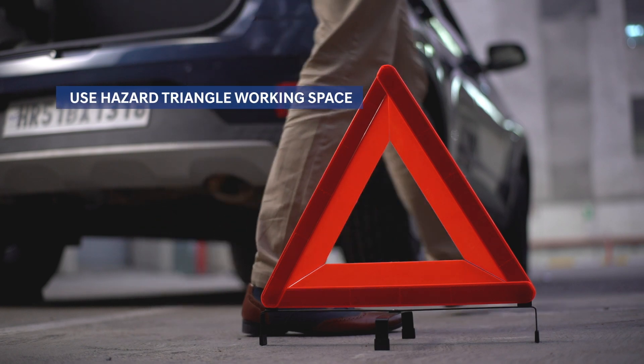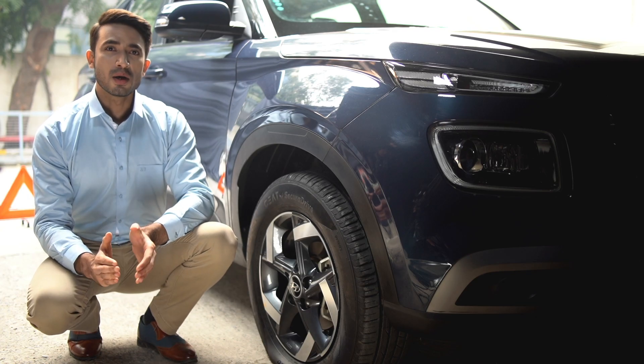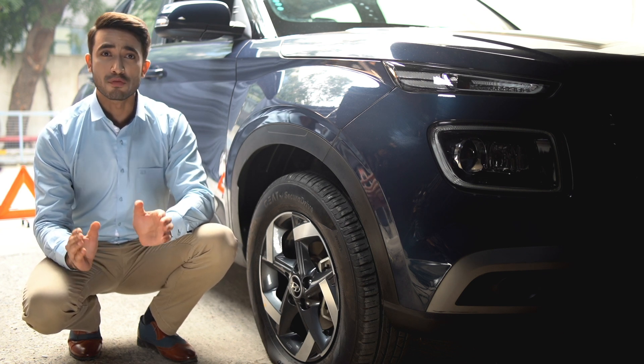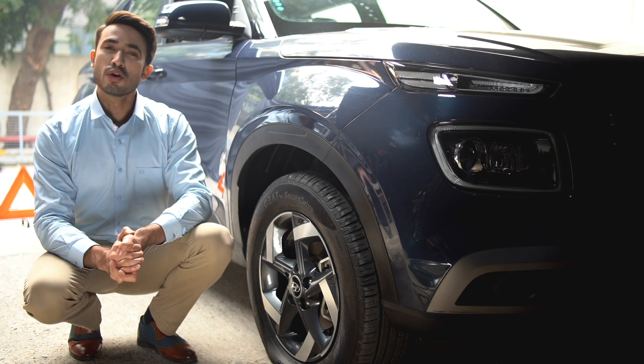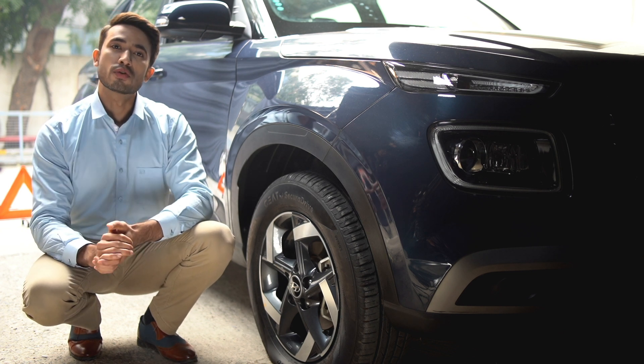It is advisable to place the hazard triangle near the vehicle, which will give you a working space. If you have a tire with a hubcap, remove the hubcap before setting up the jack. You can use the flat end of your lug wrench or another suitable tool to remove the hubcap. Right now we have a variant with alloys, so we will move directly to the next step.